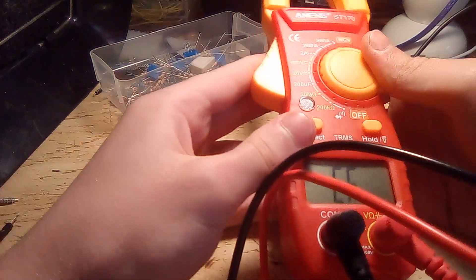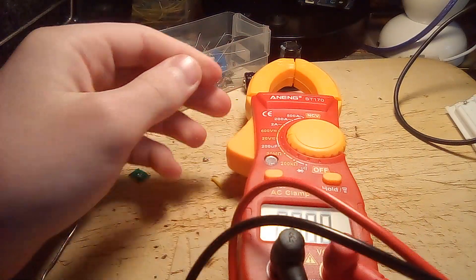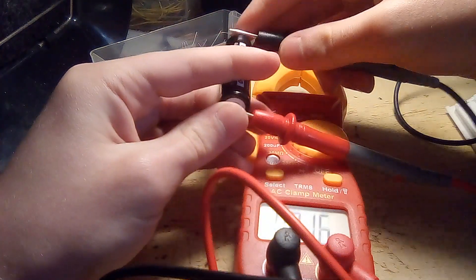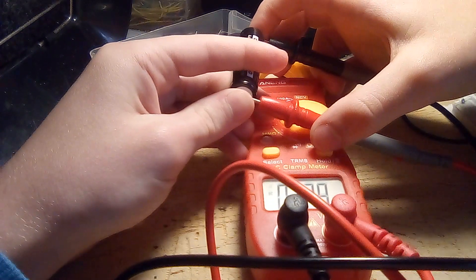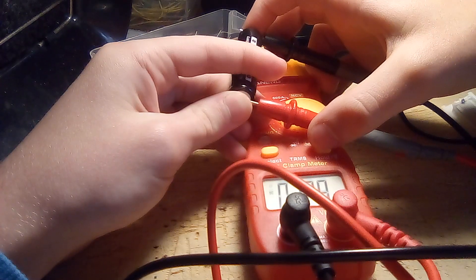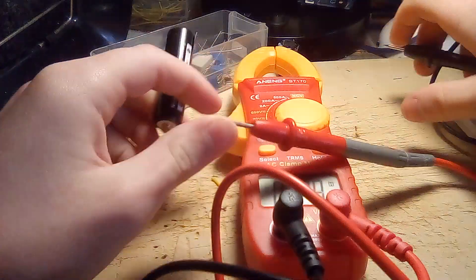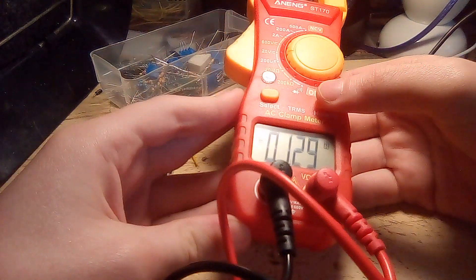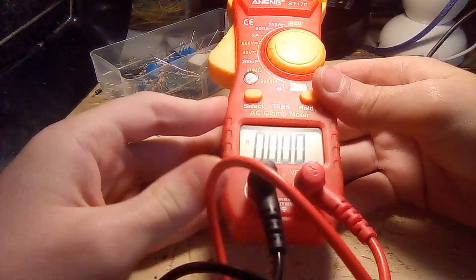It also has this hold key. So for example, if you want to measure something — say 1.29 volts — and then press the hold button, even if I release the probes, it still says 1.29 volts despite not having anything connected. And if I press it again, it resets itself.